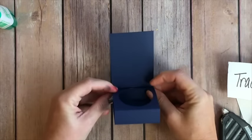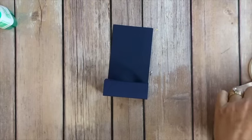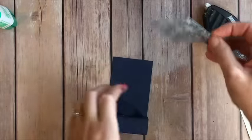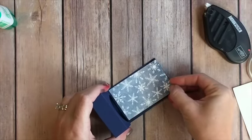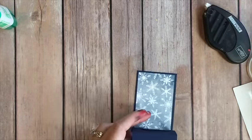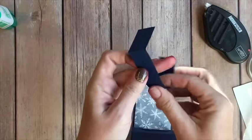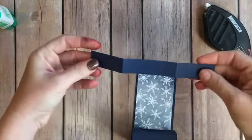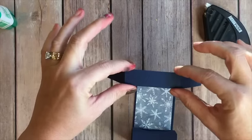Just like that. Then I have some beautiful designer paper that we're going to put right here. All the measurements I will have listed for you. Then we have another piece of Night of Navy that is 3/4 inch wide by 6 and a half inches, and I have scored it in two places.